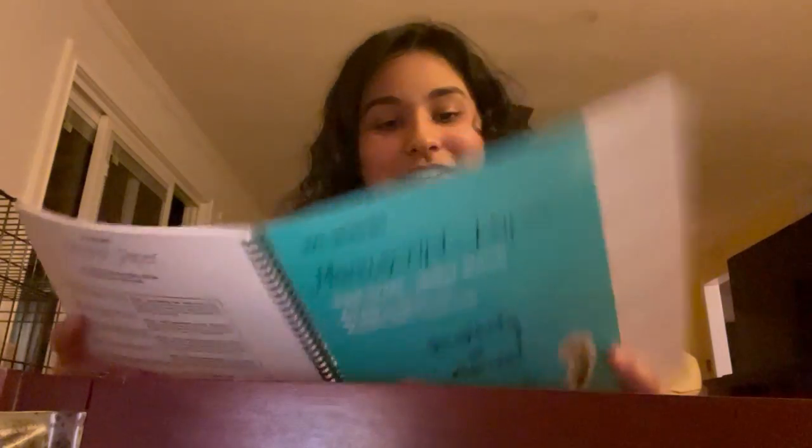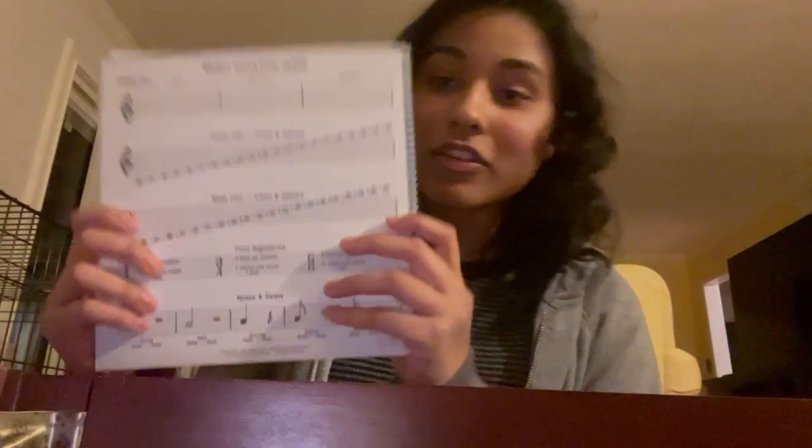There's a lot of music in here. And there's a notation guide in the front cover, so I'll definitely be using this. I'm gonna learn how to play piano from a fifth grader.